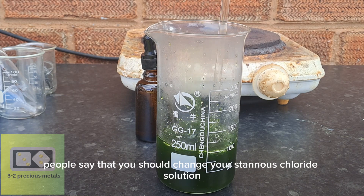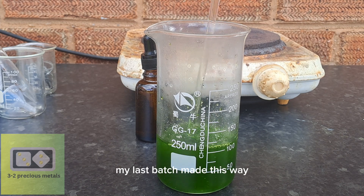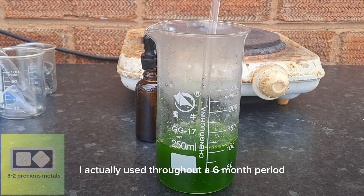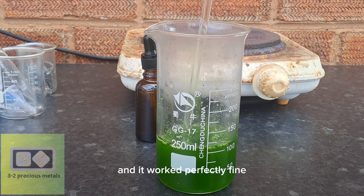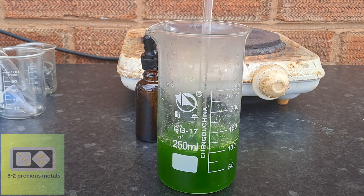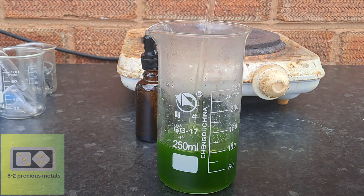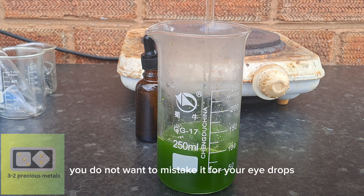People say that you should change your stannous chloride solution every month or so because it spoils. Just remember to keep it out of reach of children and mark the bottle clearly — you do not want to mistake it for your eye drops.